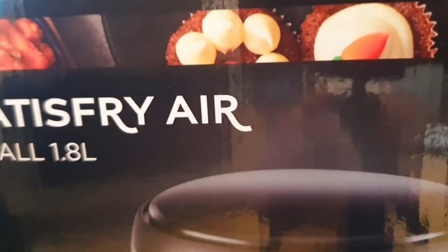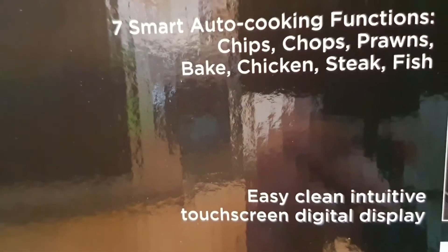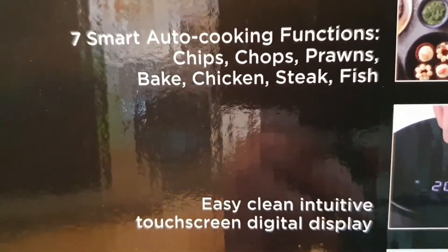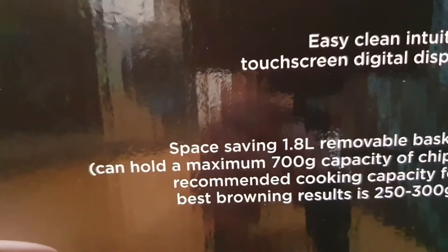It's the Russell Hobbs air fryer, the small 1.8 litre. I've had air fryers before — massive, absolutely huge — this is the smaller version. It comes with up to a three-year warranty, little oil required. It's 78% faster than your oven in cooking time, and 68% more energy efficient. It has seven smart auto cooking functions so you can do chips, chops, chicken, steak, and fish. Easy to clean, touch screen, and space saving.